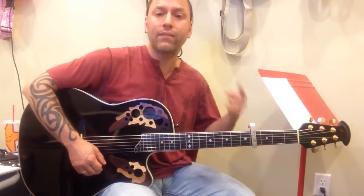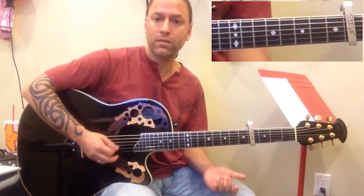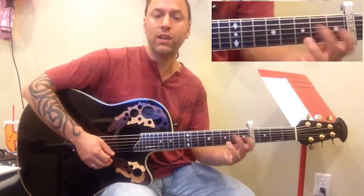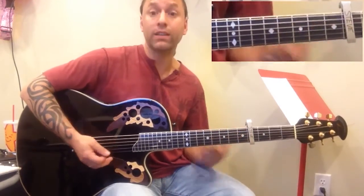Then we just keep going back and forth between the verse, and then we've got our pre-chorus, which was F, C, G, G, F, A minor, G, G, and then your chorus, which was F, A minor, G, G again.